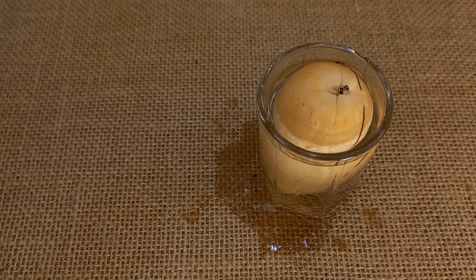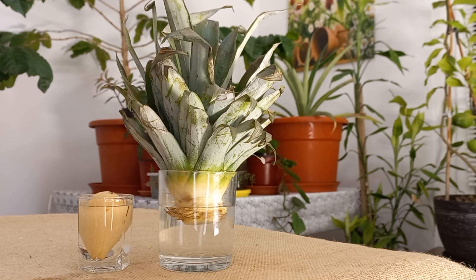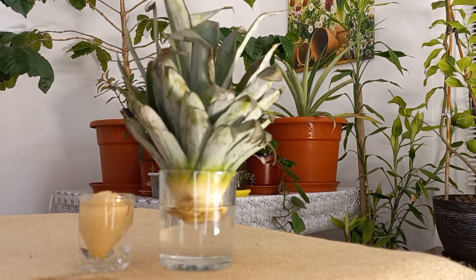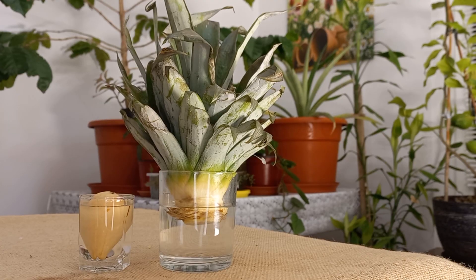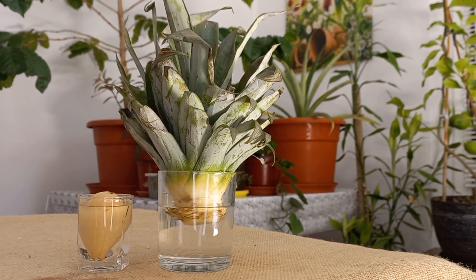Now we have to wait for roots to grow. I hope both will grow beautifully and I will make another update video. In the background, as you can see, I have one big pineapple plant — I'm waiting for it to grow a pineapple fruit, and I'll have another one in my collection. I hope you enjoyed the video, thanks a lot for watching to the end — that really means a lot for my channel. See you in another video. Bye bye!